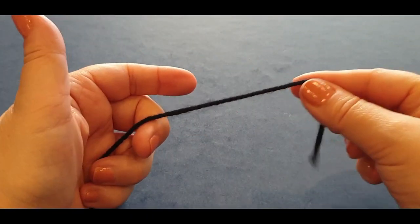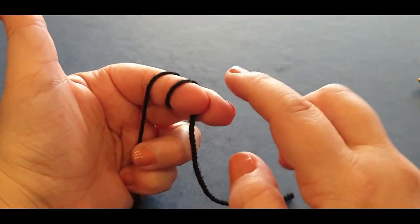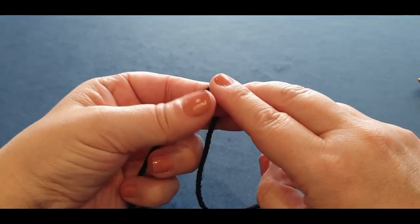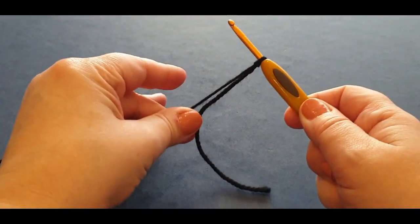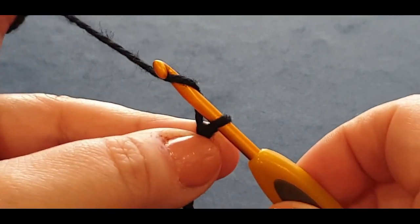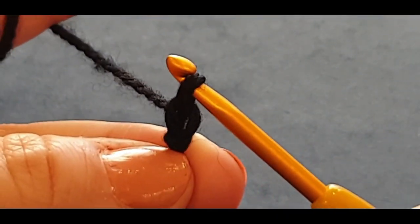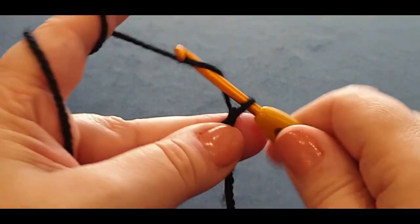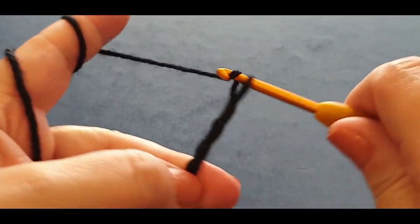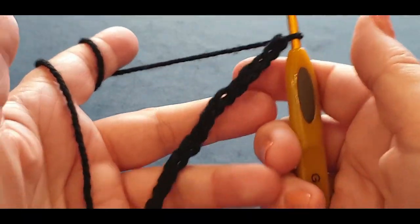We're starting with the 4mm hook. Grab the tail end of your yarn, wrap it around your finger once and twice to form a slip knot. Pass your back loop halfway over, hold it, pass the other loop all the way over, pop your hook in and give your work a tug. Now chain 15 — a chain is yarn over your hook and pull a loop through. One, two, three... all the way to fifteen.